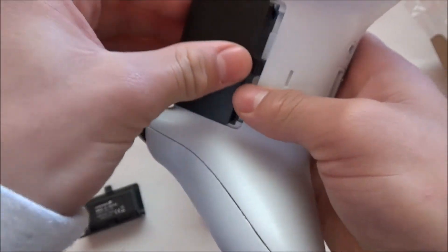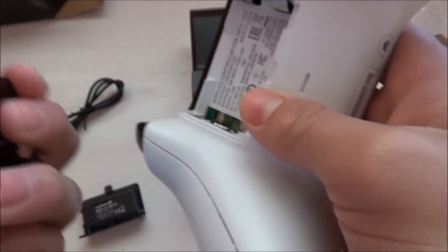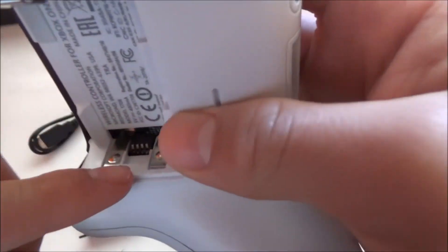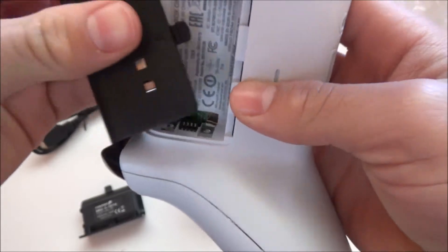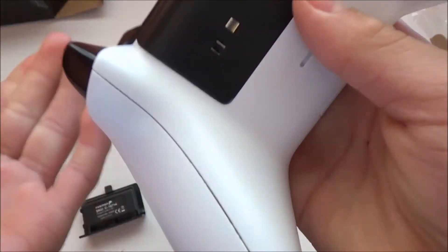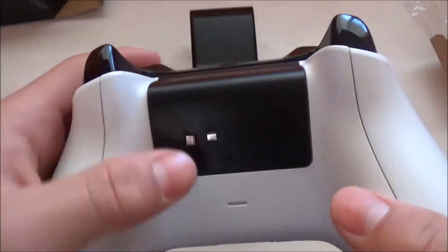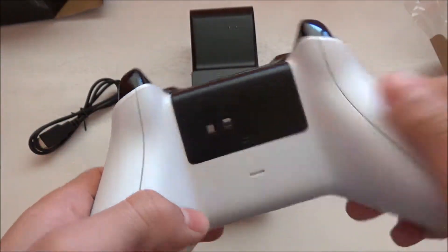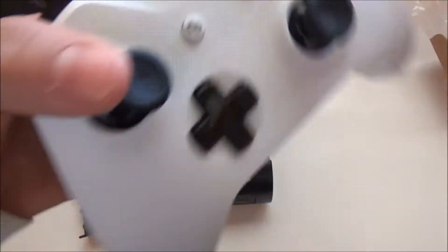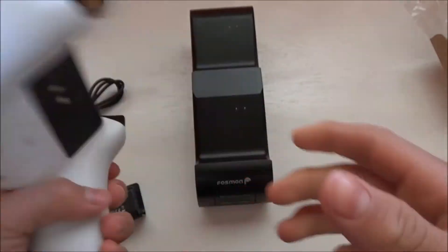You're gonna stick it in like it's acting like a battery. These two dots have to go on this side right here — you just stick that in. As easy as that. It does have a little black piece, but that doesn't bother you on an all-white controller. The heft is actually a little lighter than what you get with regular batteries.